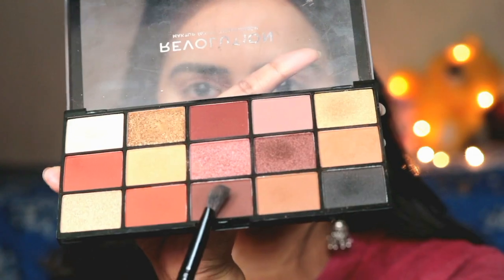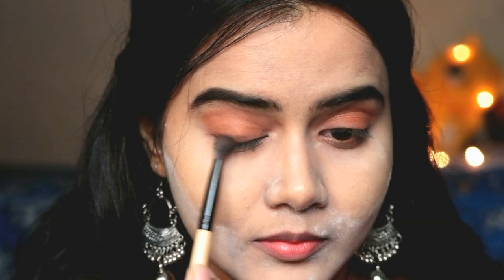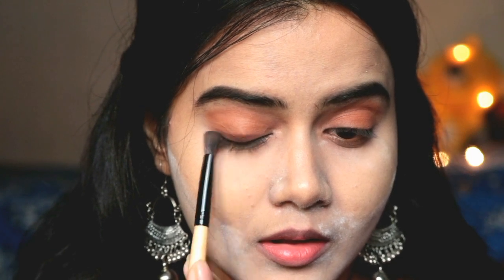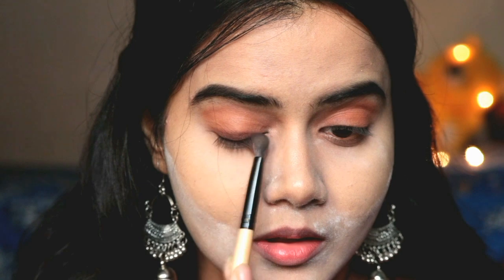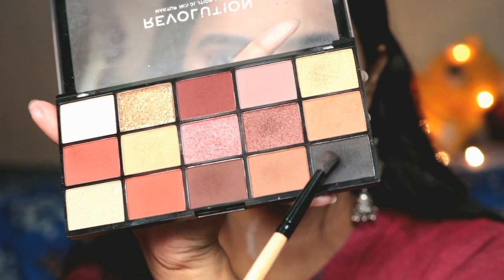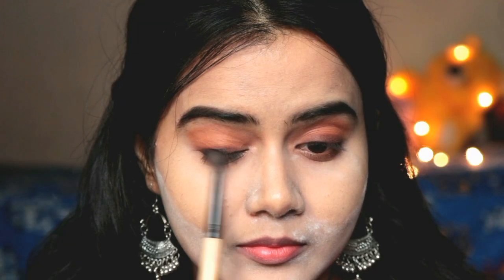So that you can get a transition effect. Then I have a dark brown color — apply it just on your lash line. You don't need to take it to the corner; just on the lash line, apply it on the lower lashes and the upper lashes. For the lower lashes, don't go to the inner corners — just on the outer corners. Then I have a black eyeshadow and I am applying it on the lash line.